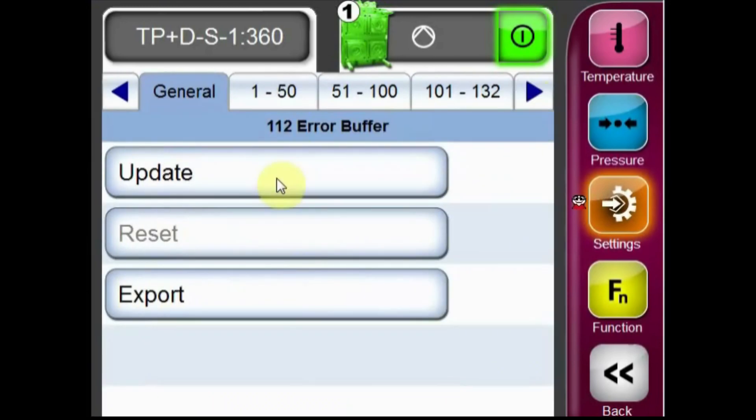Selecting update from the general tab will check for any active alarms. Pressing the export button will allow the error log to be transferred to a USB stick inserted into the front of the unit.